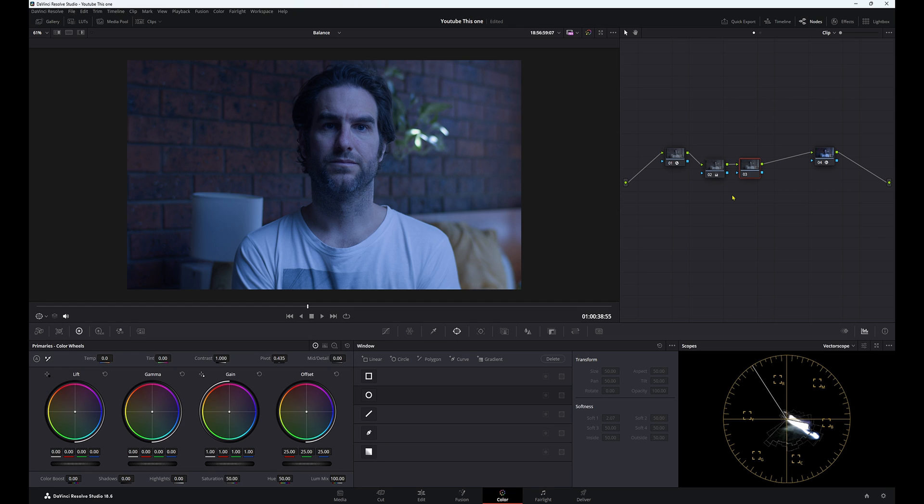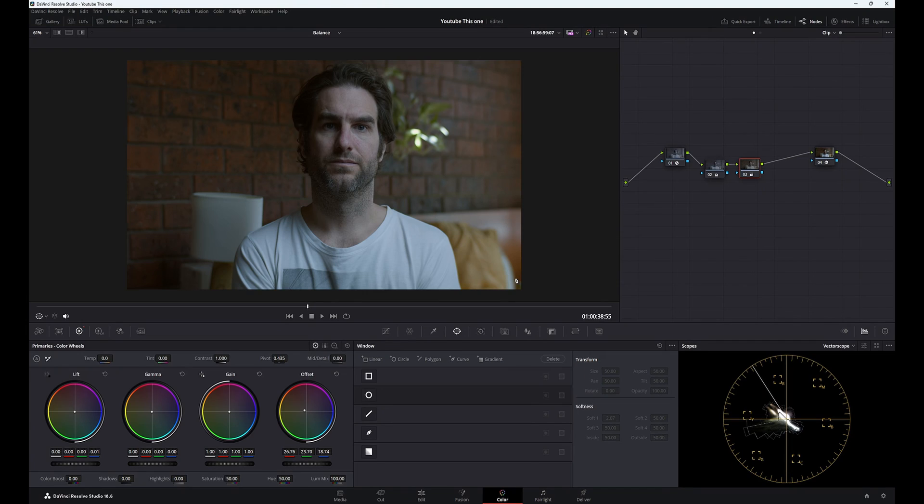Now we're going to do the balancing again, but this time using offset. This is a way I always used to balance my image. Come down to your offset and we're basically doing all three things at once, moving it around until we get a good starting point, then adjusting the darker areas and gamma. It's basically the same process as last time. Here's the image — it's not perfect, we'd want to go back and make more adjustments, but it shows a different way to balance. This is how I used to do it, but not anymore.